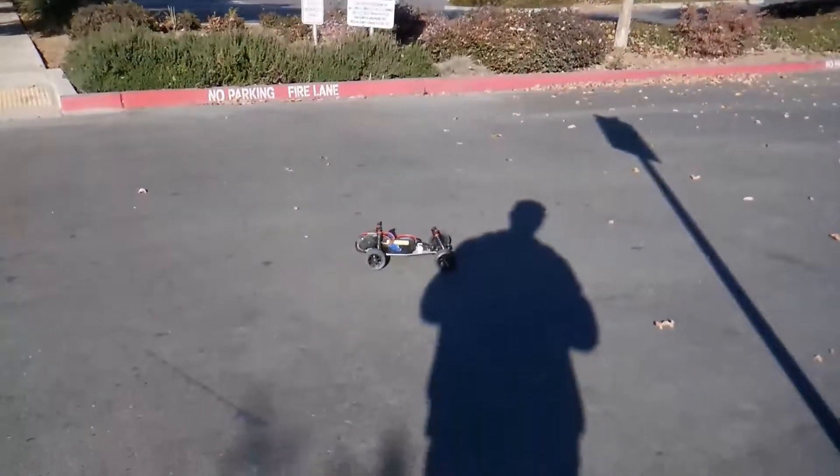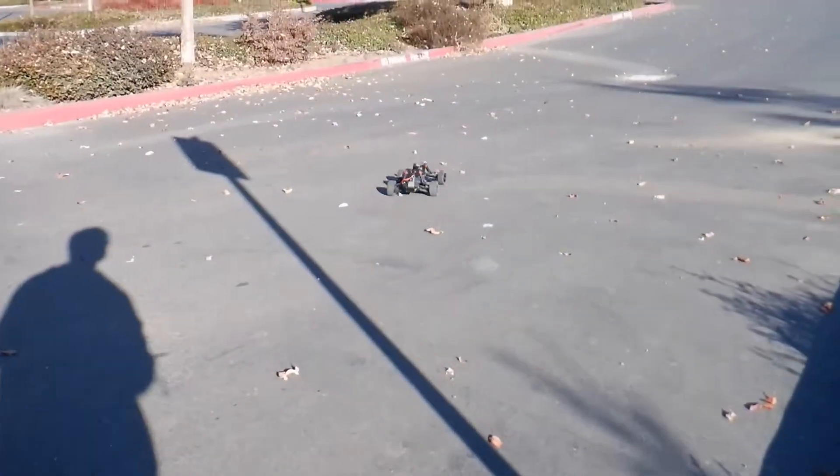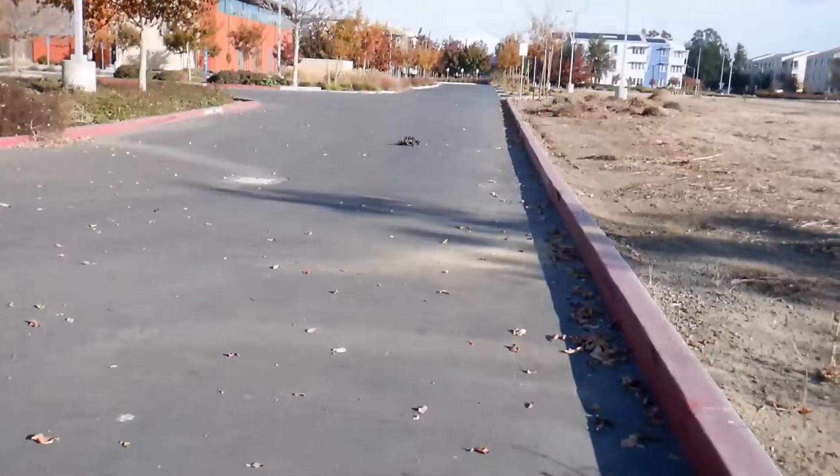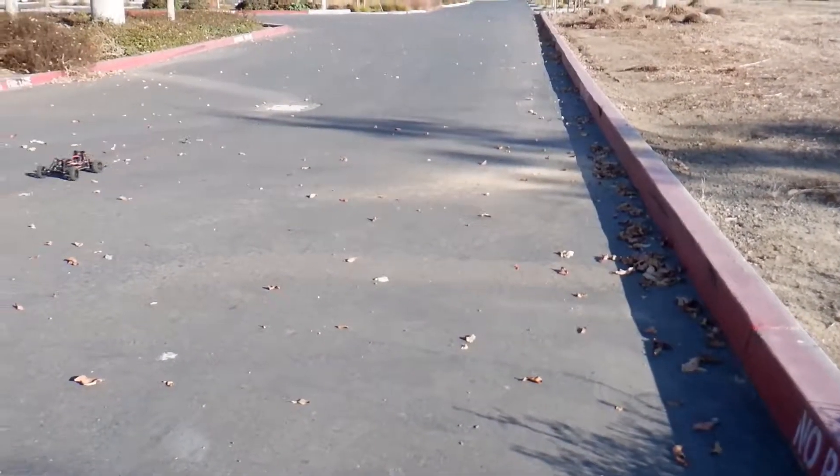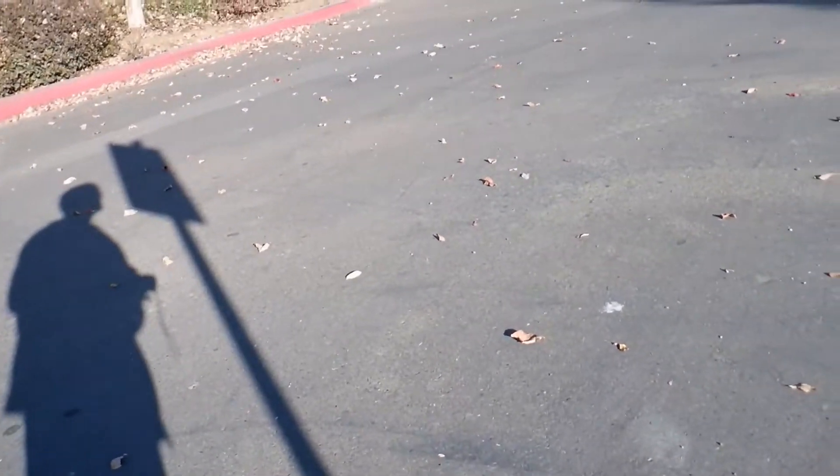I was really happy with it at this point, where it was using a brushed DC motor — 15 turn — and used a 2S battery with the Traxxas XL5 speed controller.